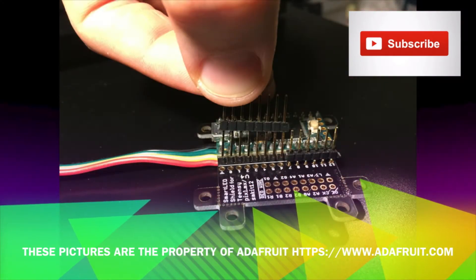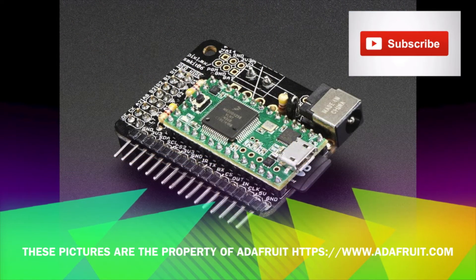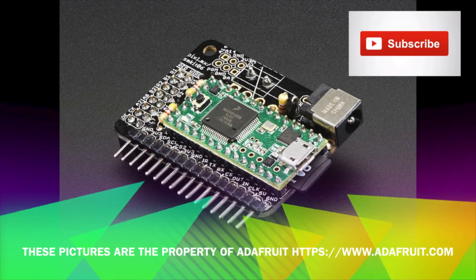Long ordered the 32 by 32 RGB LED 6 millimeter display, the Smart Matrix SD shield card, the Teensy 3.2 micro SD card, and several other things.